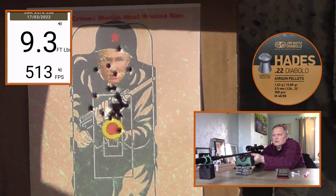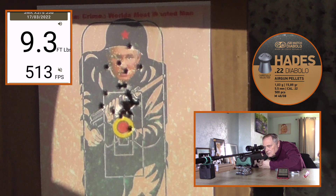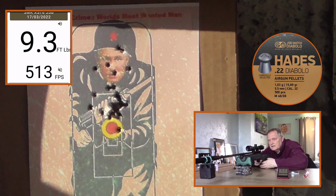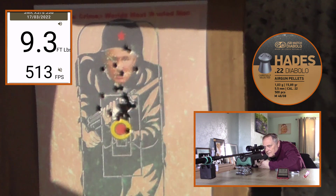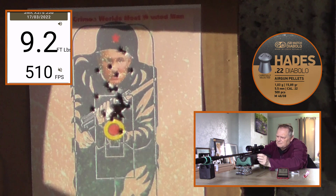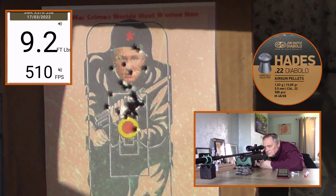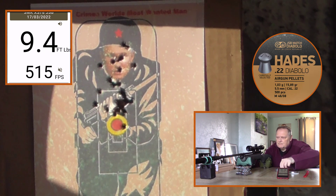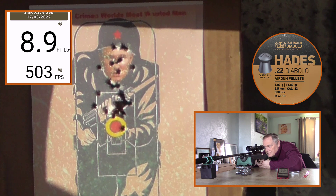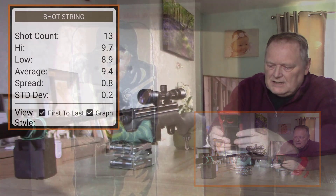Power-wise there's not much in it between the two pellets. The last one is still on the rim of the helmet. 9.3 — so they're more accurate, these Hades, for the SMK. 9.2. Two more we'll call it. 9.4. 8.8 — okay, my last one dropped a bit.